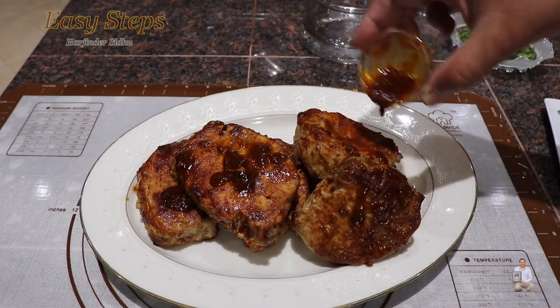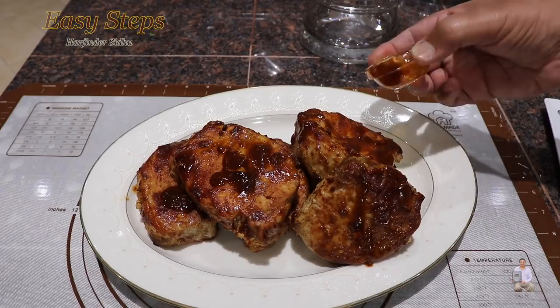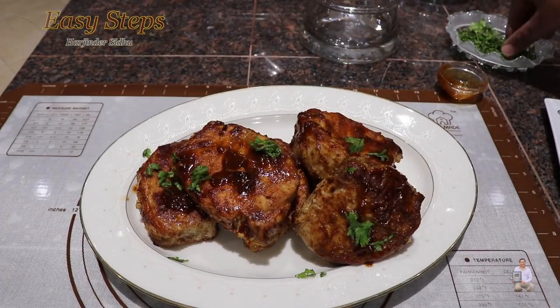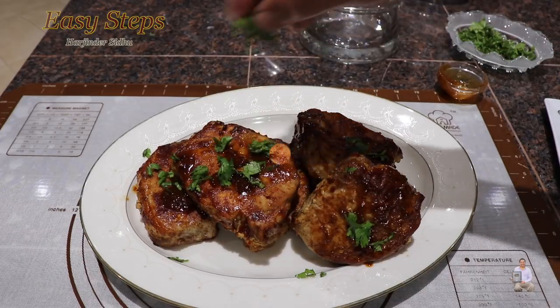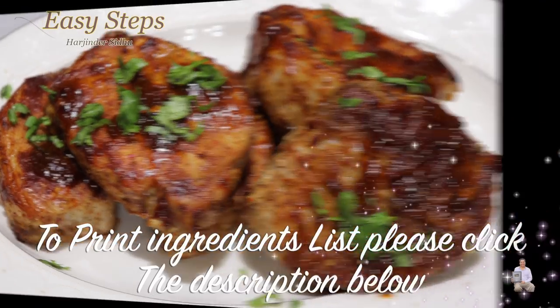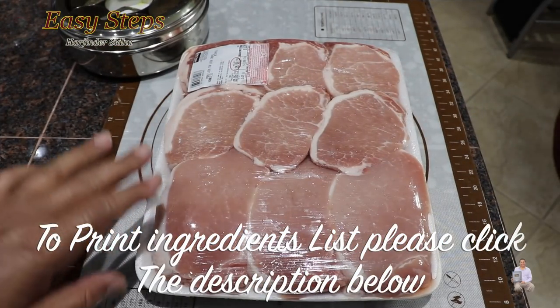These pork chops are made in the oven and they are so delicious, so tender, so juicy. Please try it and you're going to like it. I'm going to use these pork chops — they are a good size, almost six pounds.